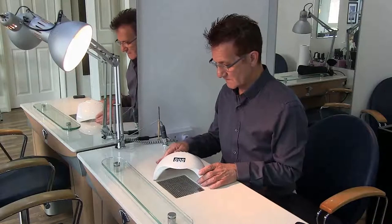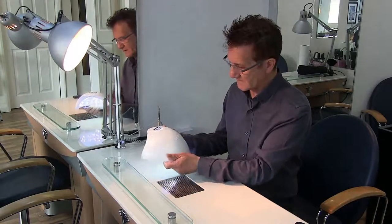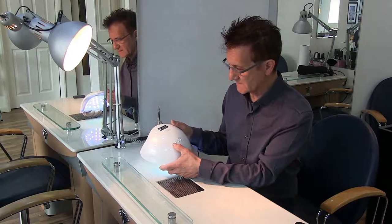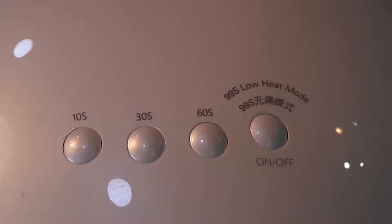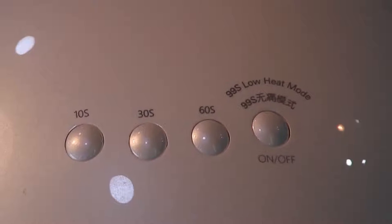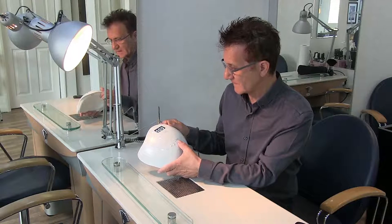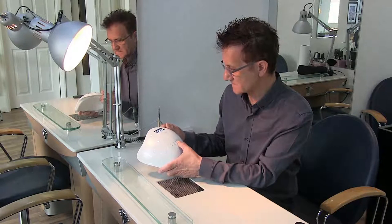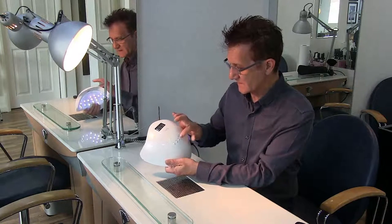You've also got various switches on the top here — you've got a 10 second timer, a 30 second timer, a 60 second timer, and you've also got an on-off switch which will just leave the lamp on for up to 99 seconds.